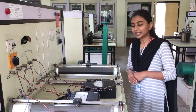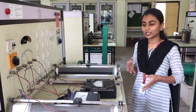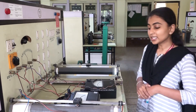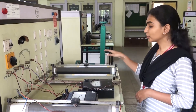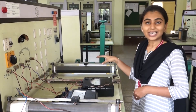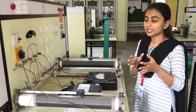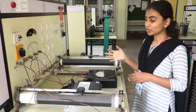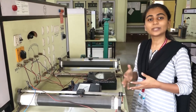Now let us see the second part of this experiment: the armature voltage control method for controlling the speed of a DC shunt motor. Here we are going to keep the field current at a constant value and then vary the voltage across the armature. The speed is dependent on the armature voltage, so as we increase the voltage across the armature, the speed is going to increase.